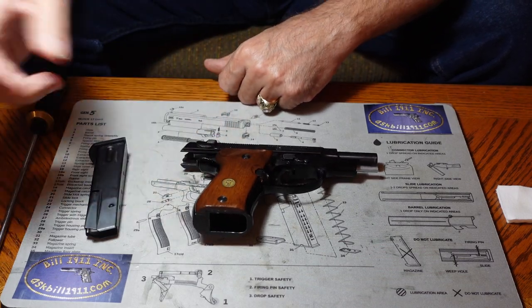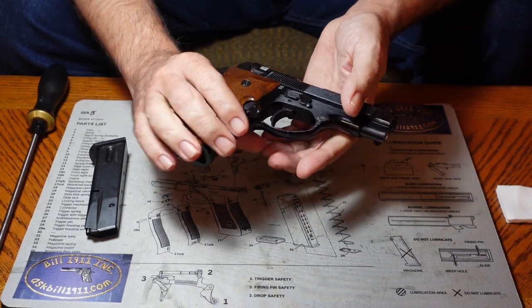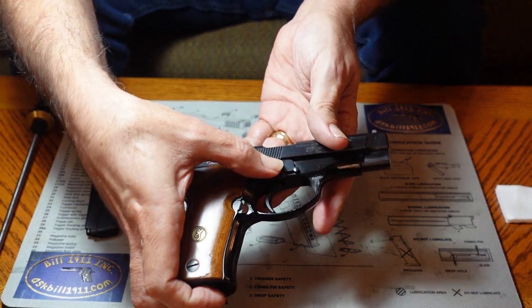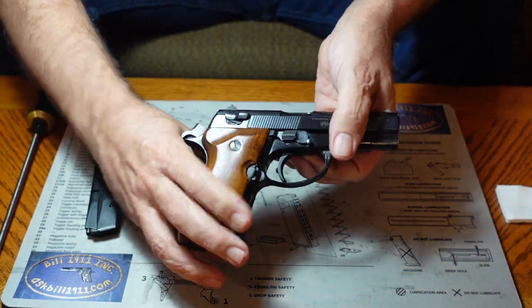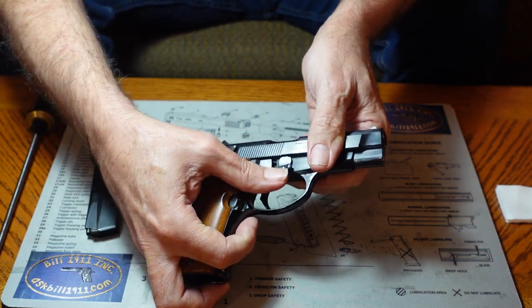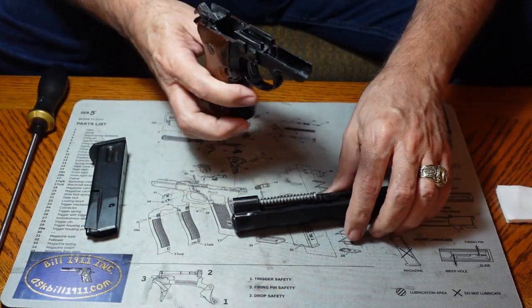Disassembling this gun is, like many Berettas, a very simple process. It has that very standard Beretta disassembly lever. There's a release button on one side that releases the disassembly lever so you can push it down and take the slide, barrel, and recoil spring right off the end.